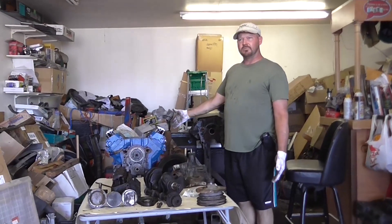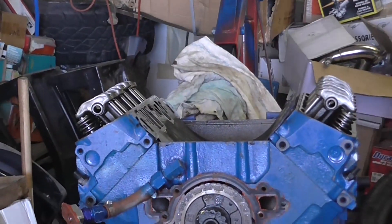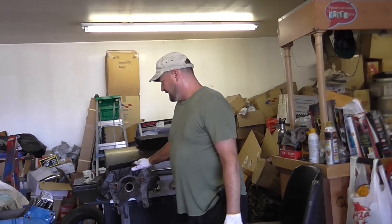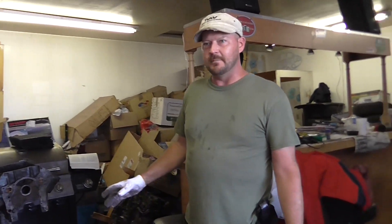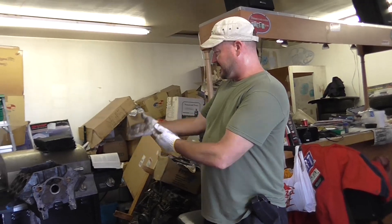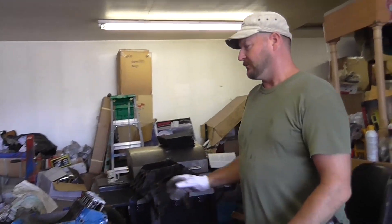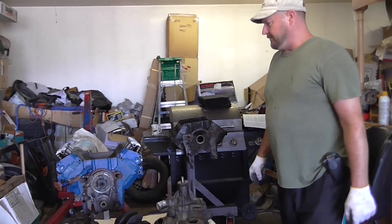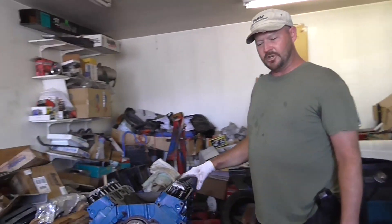Since this engine is torn down, I'm going to talk about basic components of the engine. I have a total assembled long block right here. A long block is what an engine is called when you've got the complete block and heads assembled — that's a long block assembly. A short block assembly is everything you see here without the heads. These engines are essentially the same engine; the only exception is the bore, which you can't tell unless you had the pistons side by side.